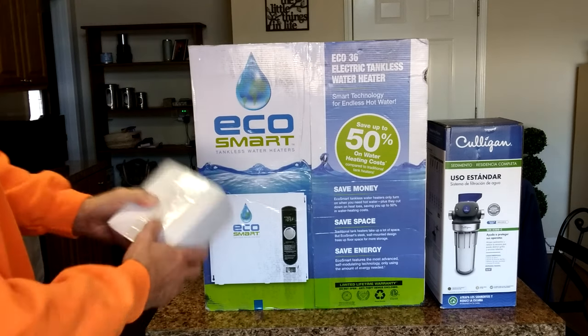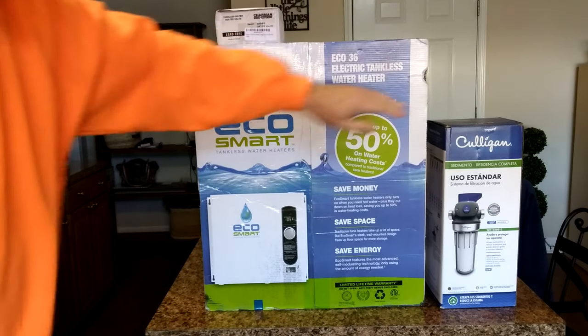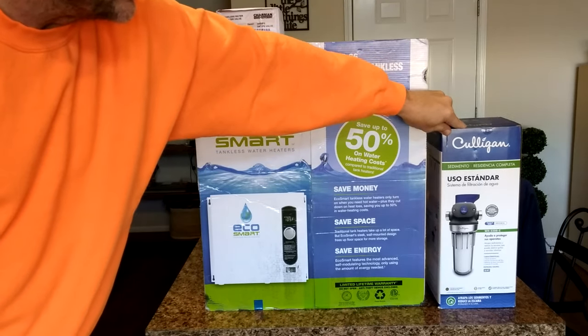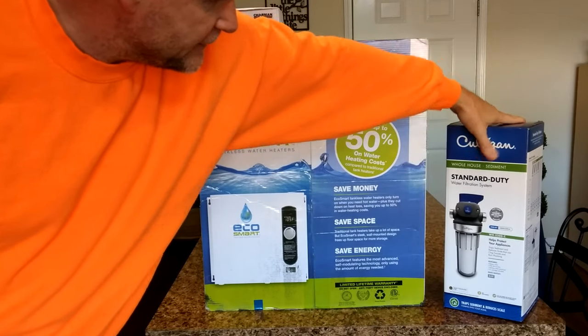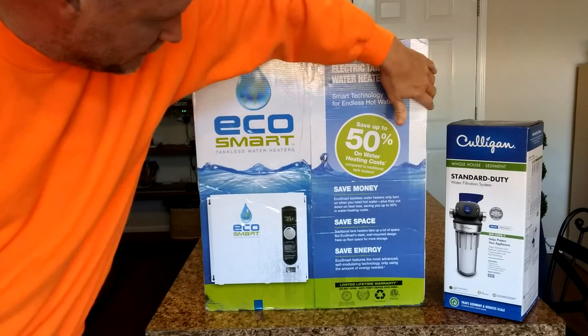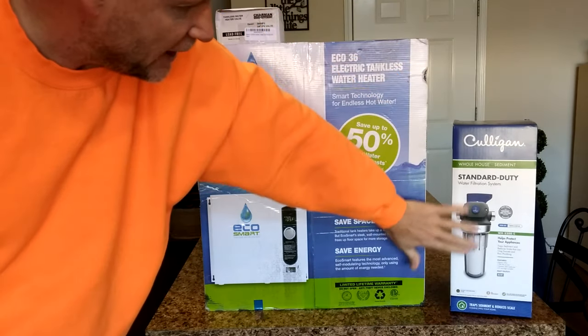There's also a tankless water system valve kit that goes on the bottom of that. We're also going to start with a pre-stage, just one stage filter before it goes into the filter system. This is going to filter all the water that goes in before the hot water heater and the whole house, and that's going to have a carbon block sediment filter.